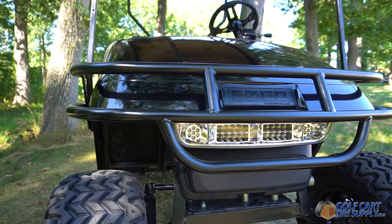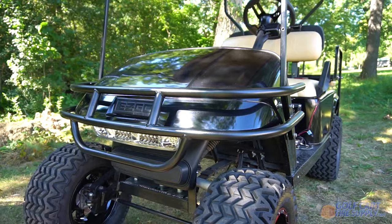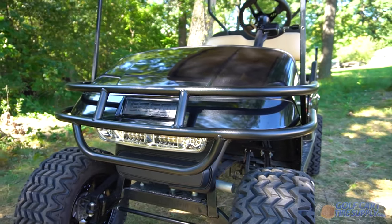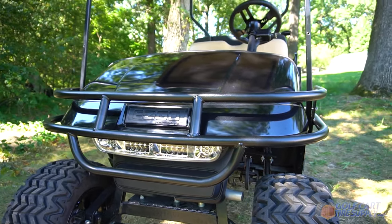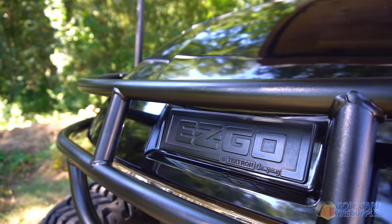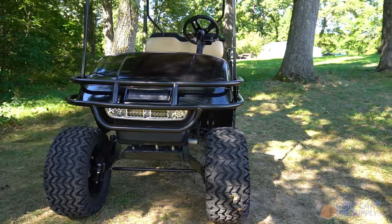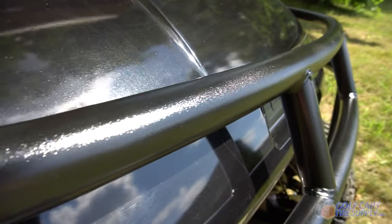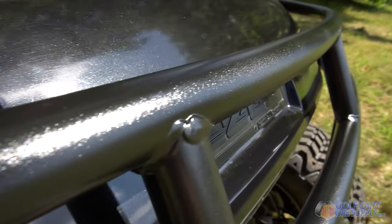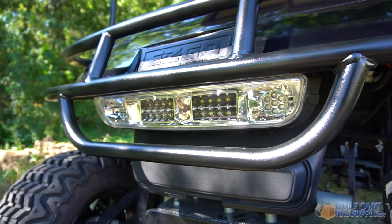This is the Rocks Easy Go front brush guard in black. This brush guard fits any Easy Go TXT or Metallist cart from 1996 to 2013. This guard is made from strong tubular steel to protect your cart from terrain and brush. The high-end black powder coat finish gives you rugged style with durable performance.